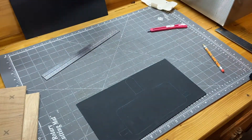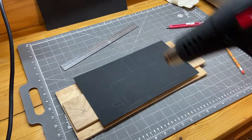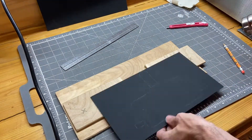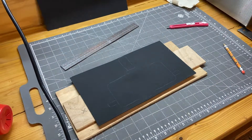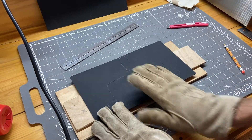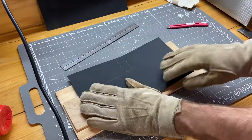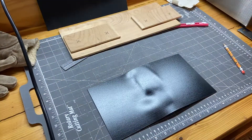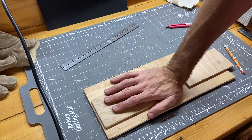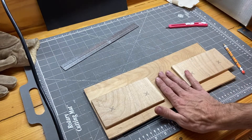Using a razor knife, I score several times and snap off the kydex. I'm using the big heat gun for this initial part since it requires a lot more heat than the little tabs. I was ill-prepared on the first attempt, so I'm starting over — I need to flatten the material again and then make a negative mold piece to go in the other side.